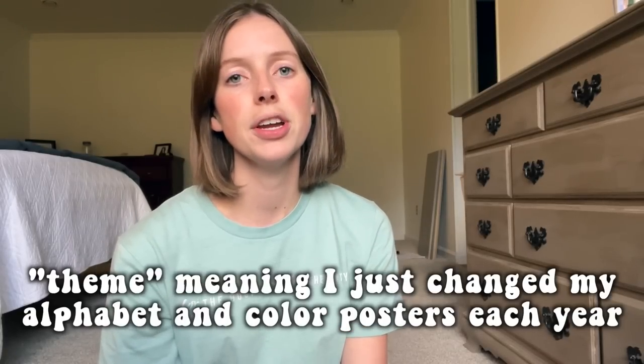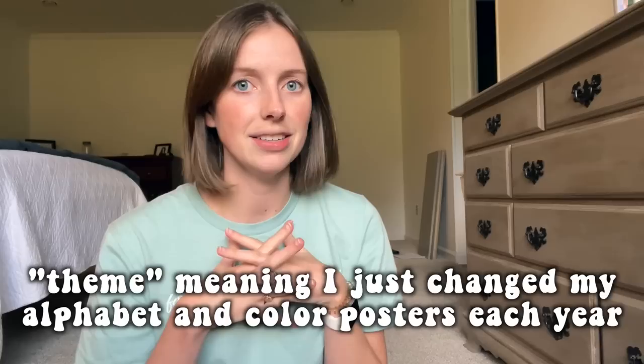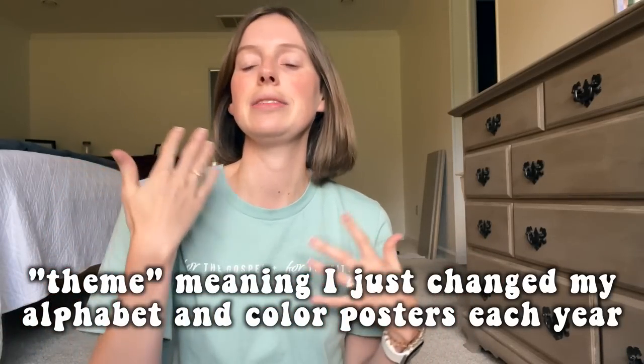My plan is to print out some things from a classroom decor bundle. I have not actually ever purchased a full classroom decor bundle for my classroom. I've done themes my first couple of years, and I had teachers who shared resources with me. We did camping theme, ocean theme, race car theme. This last year I had no theme, and I've never bought a pack because I just never wanted to invest that much in it.